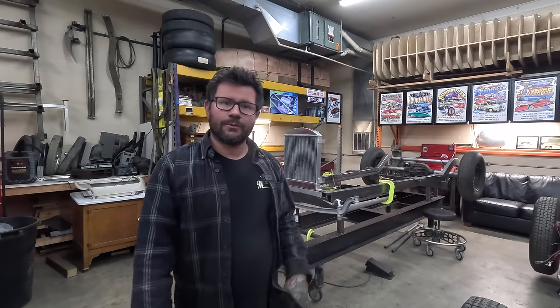Welcome back to the Cornfield Customs Channel. This week I am back on the Hansard Special Bonneville 2829 Model A Roadster. I want to show you guys what I've been working on since the last episode.